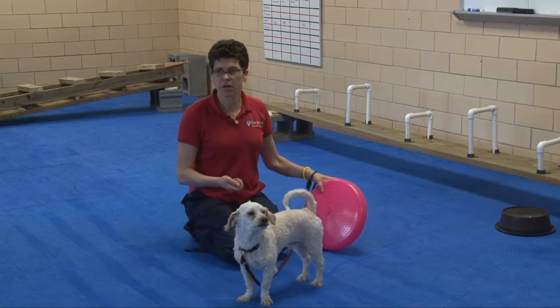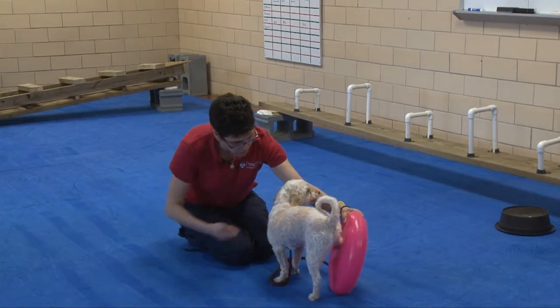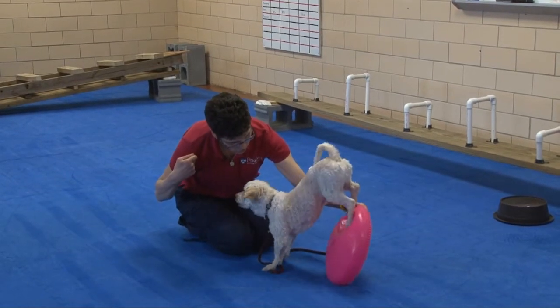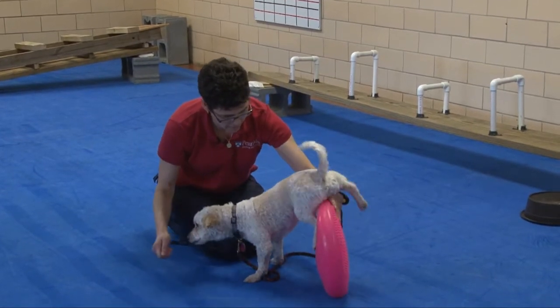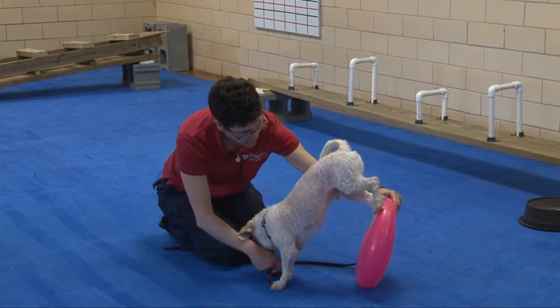If you want to see an ultimate result of our backing up a hill, then what we can do is a handstand. Dolce, handstand. Go. Back it up. Handstand. Good job. Nicely done. Oops — balance. There you go. Good job. Try again. Handstand. Good work.